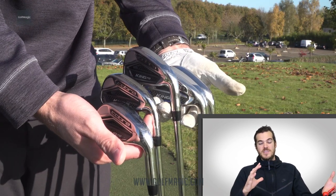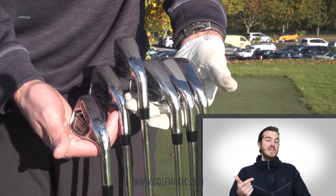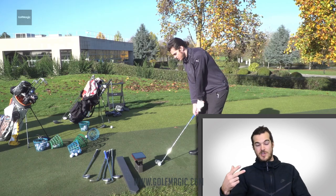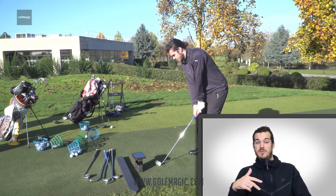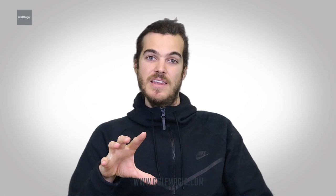On those long irons, you're going to be wanting distance and also a lot of forgiveness, which is why they put that tech there. In the shorter irons, you're going to want control and be able to work the ball flight. We definitely found that this really helped our control across the set. There was a definite increase in forgiveness with that big cavity in the long irons, and we felt like we could really work those shorter irons and were in complete control of what we were doing with the golf ball.